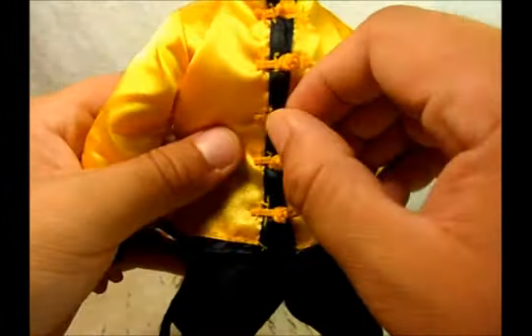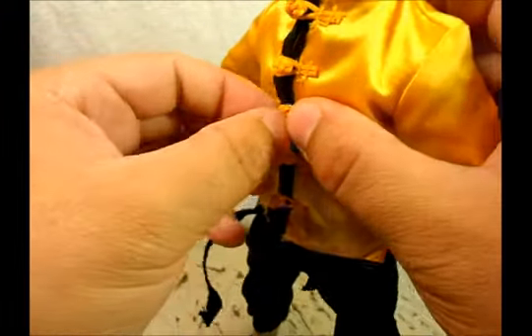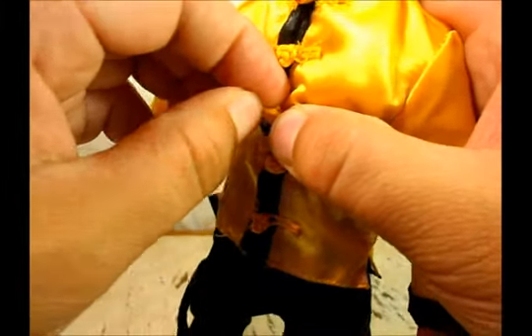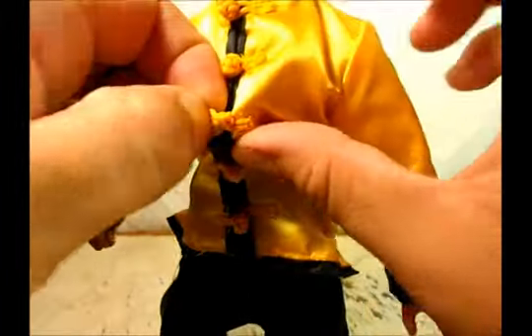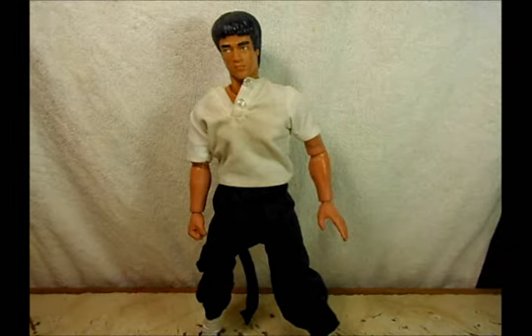So I'm going to take this jacket off and see how it looks without it. Another thing I want to mention is that every button here you have to pull out individually, and it's not easy — it's kind of hard. So just take them out one by one. There we go — so here we have Bruce Lee without his jacket.